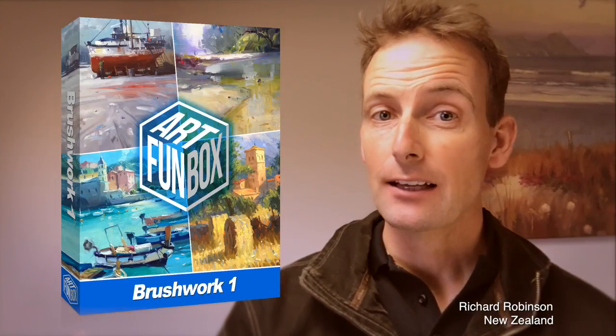Hi, I'm Richard Robinson. In this art fun box there are four great painting lessons waiting for you, so stay tuned to find out exactly what you're going to learn.